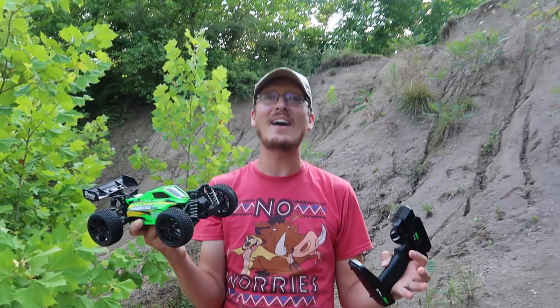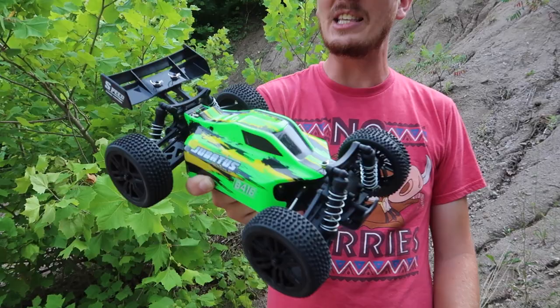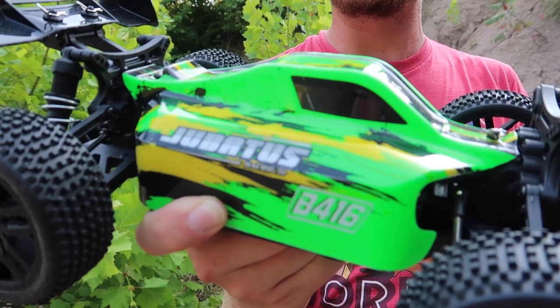We're here at Bash Mountain with a budget option RC. On the channel we do things that are around $700, but on average we try to do hobby grade things around two or three hundred dollars, and sometimes we do run across something in this price range that is pretty cool.